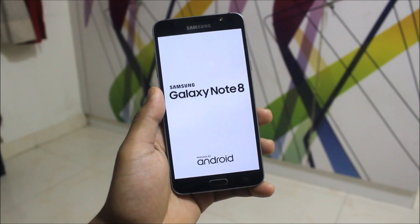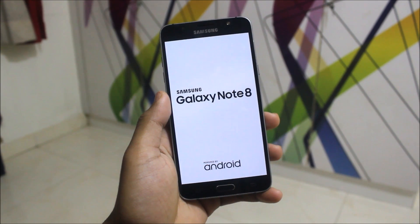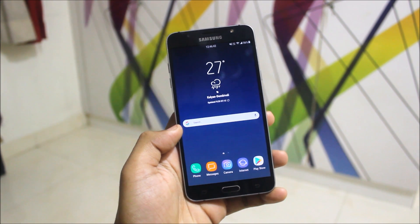Hey guys, in this video I will be showing you how to install the Galaxy Note 8 boot logo on your J7 2015 or J7 2016. It is also in the black color, so let's start without wasting more time.